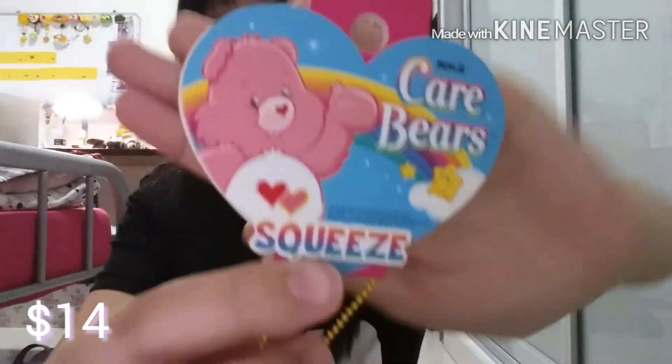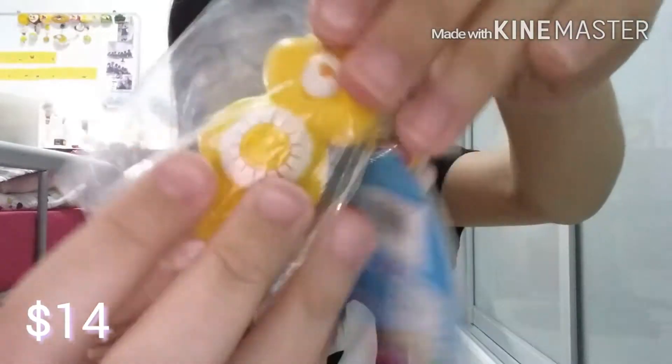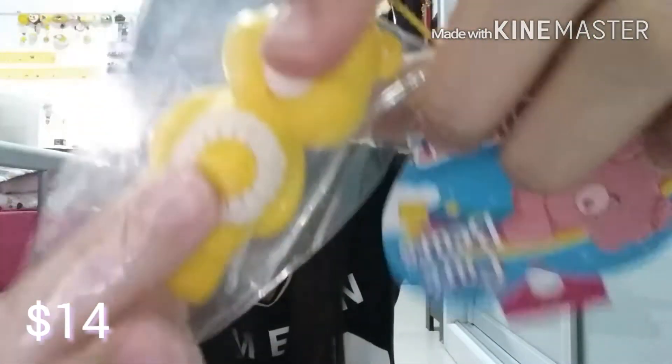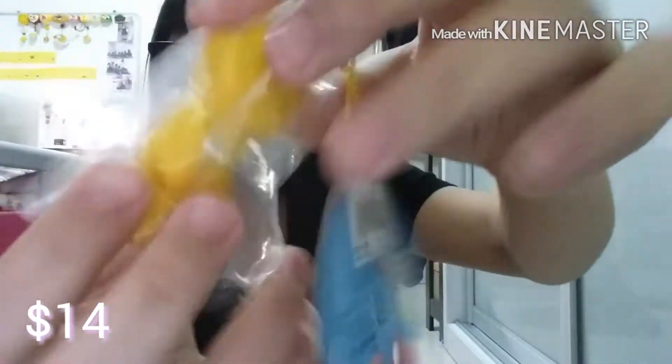For $14, I've got this Care Bear — it's like the sunny design. Sorry for the background, honestly. My cousin went up to the room — you can see her. Yes, the sunny design.